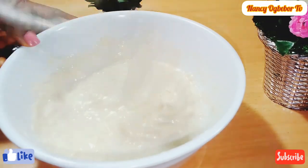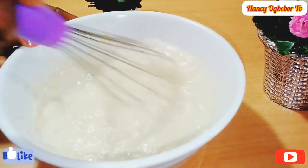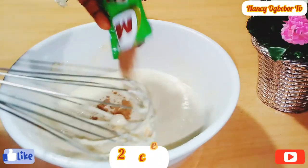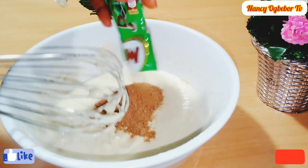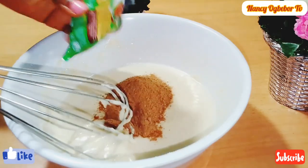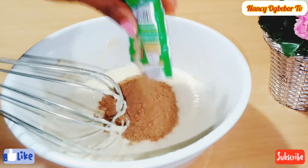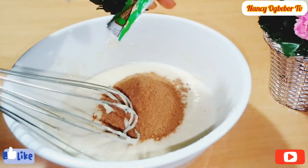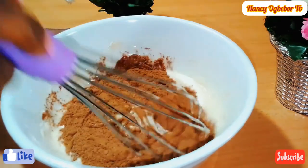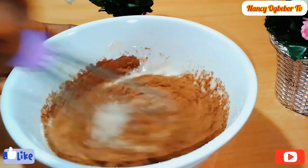Next I'll be adding in the Milo, which is the chairman of the show! I'll add in two sachets of Milo — you can decide to add more or less if you want. We're going to stir everything together to combine.